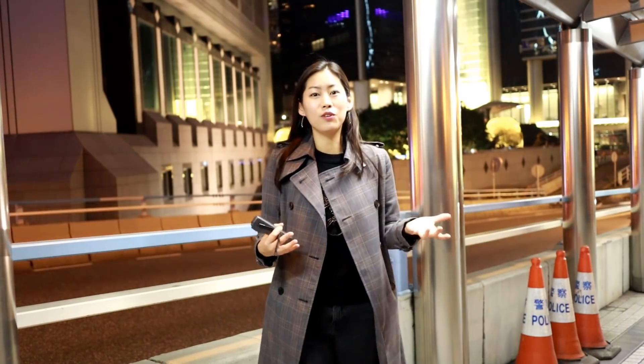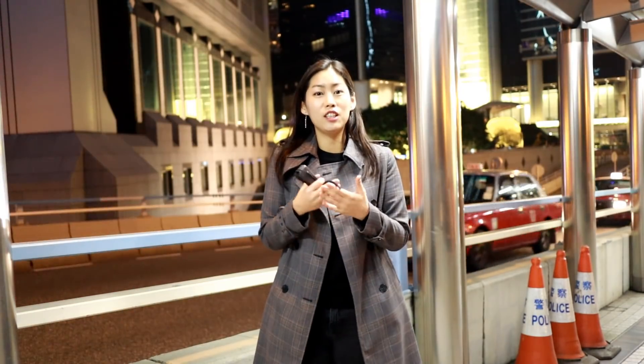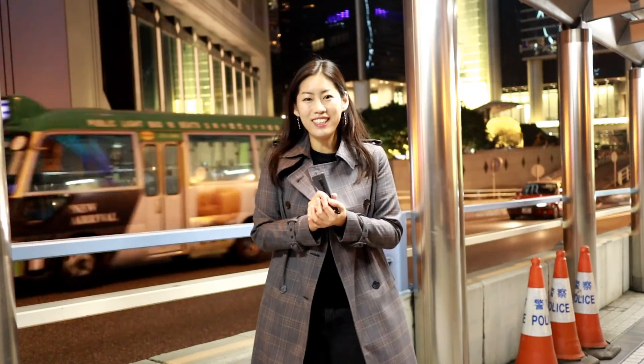I actually want to show you guys first on exactly how I can get the same effect by changing the exposure in the pro mode of Osmo Pocket's MIMO app. So let's find out together.